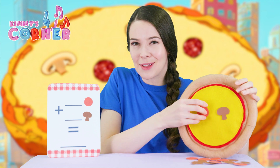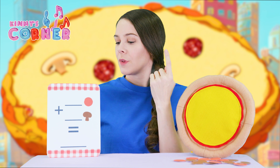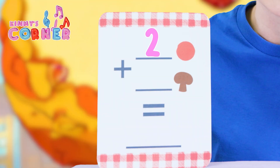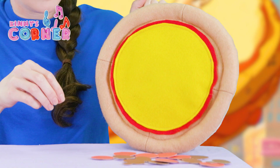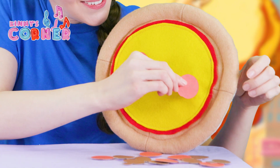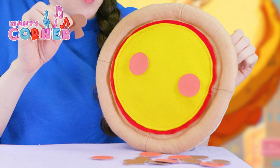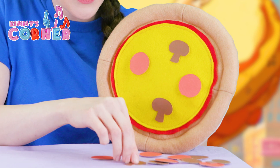Let's try something a little harder. How about if we do two pepperonis and three mushrooms? One, two. One, two, three.